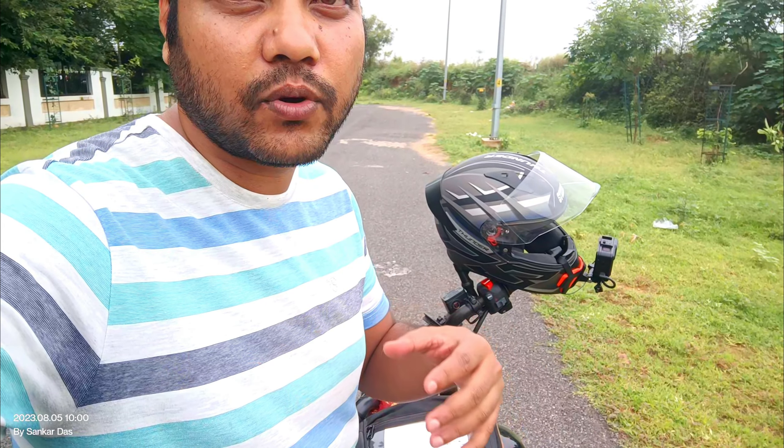The next point is engine-related issues, which I have shared in my ownership review video. The TVS Ronin has a square engine — neither a long stroke engine nor a short stroke engine — and this is a minus point for this bike.